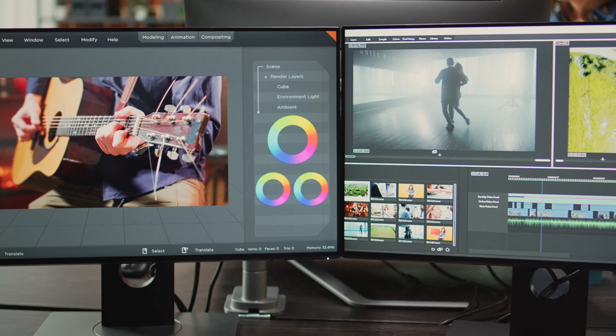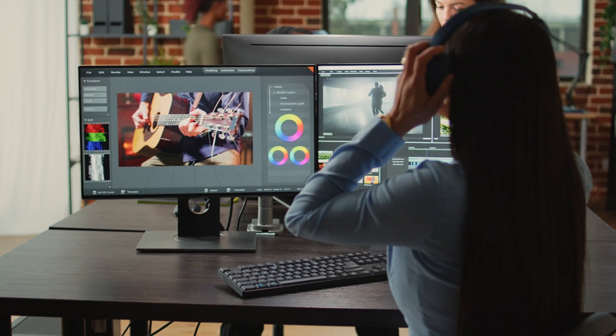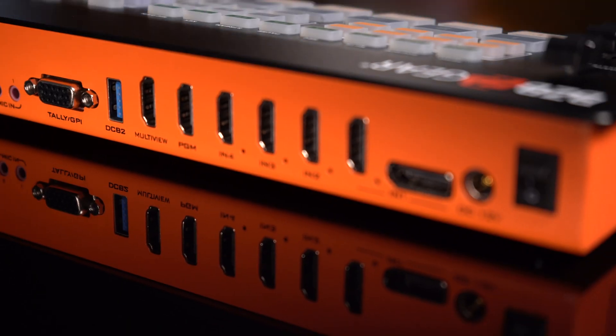It's your key to delivering top-notch video content and engaging your audience like never before. Take your production to new heights, streamline your workflow, and embrace the future with the BG Quad Fusion Junior.